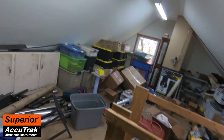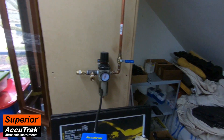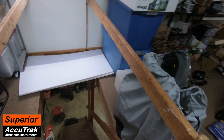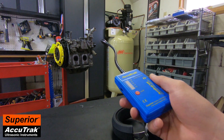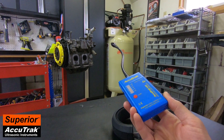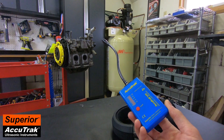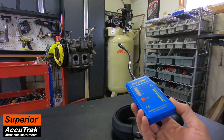One more drop here to check — nothing. So there we have it: three or four leaks total. While I'm not thrilled that there were so many leaks in my system, I'm pretty happy that we found them all — about four in total. It was very quick and easy with the AccuTrack. I certainly wouldn't have wanted to spray my whole system with soapy water to try to find leaks; that would have been messy and very time-consuming.